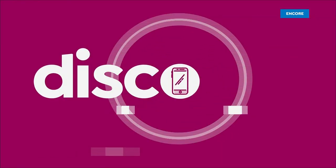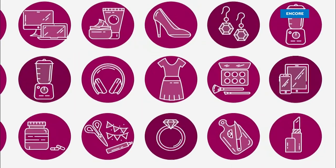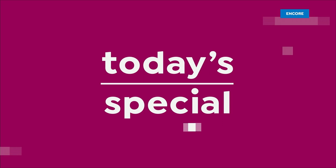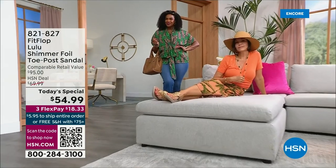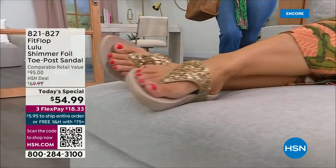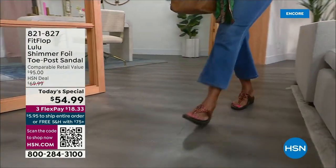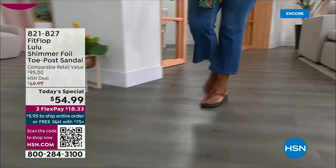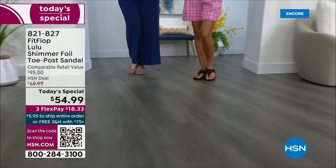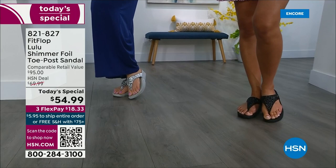Let's take our first look. You guys are going to love this. It's smothered in chunky, multi-sized glitter. We are here to celebrate spring and summer with the most incredible brand of footwear, Fit Flop.